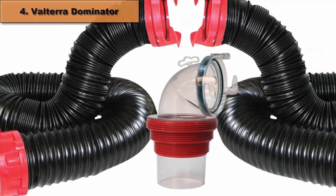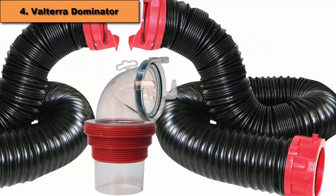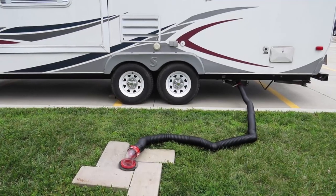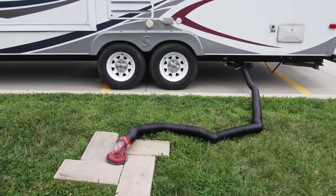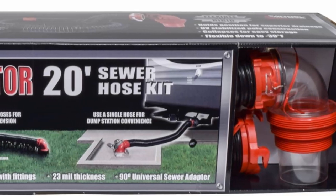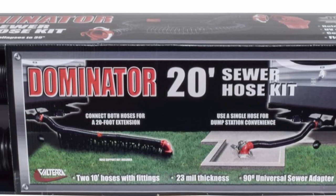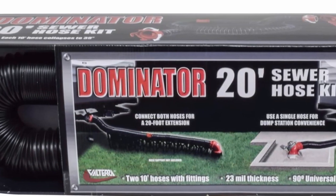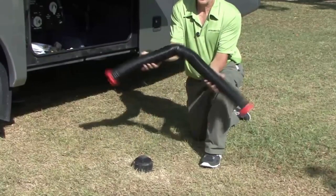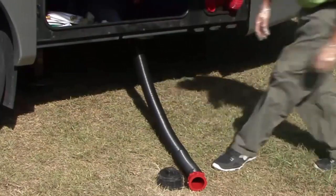At number 4 we have the Volterra Dominator Sewer Hose Kit. It comes with two collapsible 10 feet hoses equipped with rotating fittings, plus a 90 degree universal sewer adapter and four storage caps. The sewer fitting is twisted to 90 degrees and made of transparent material, giving you a clear view of the draining process so it's easy to see when it's done. The 90 degree fitting is compatible with six different sewer types. Hoses are made of durable 23 mils thick material that always keeps its shape, making them easier and more convenient to use.